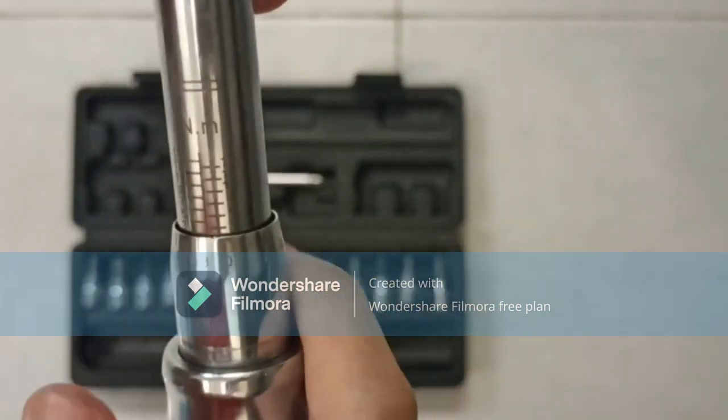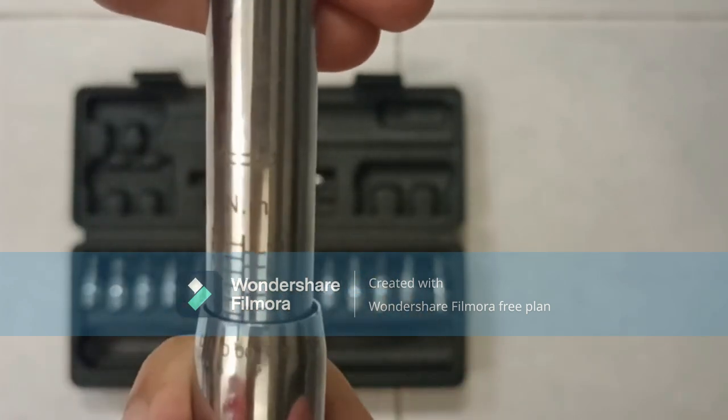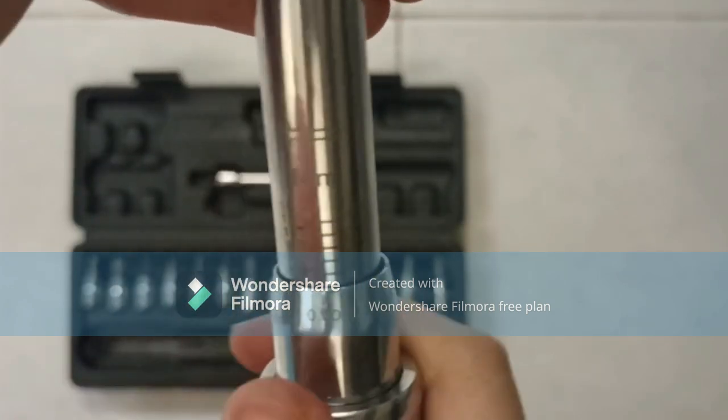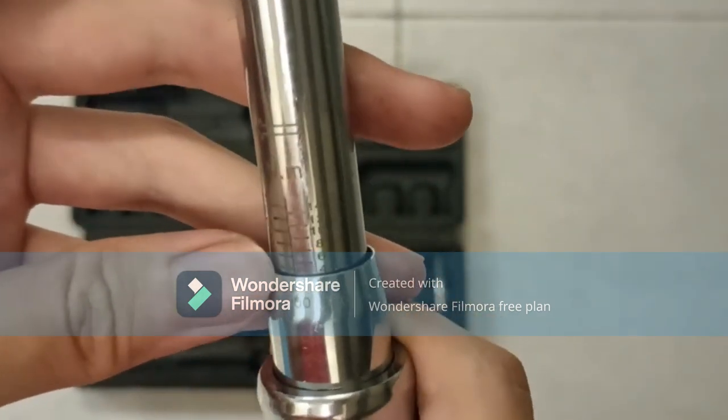Let me show you. 4 Newton meters. So over here is 0, and around here is 4 Newton meters. That's how we use it.